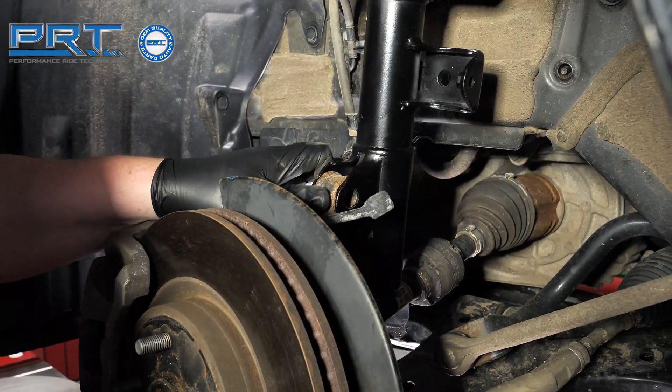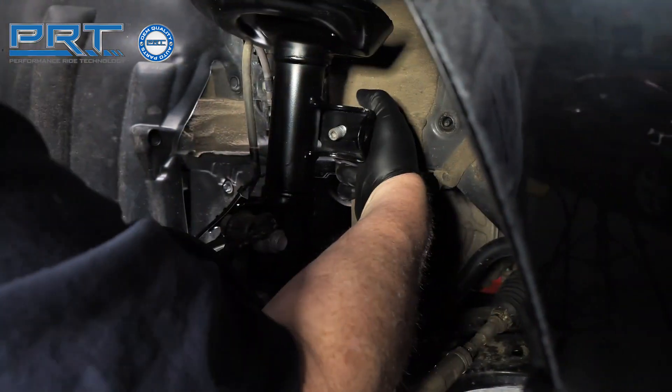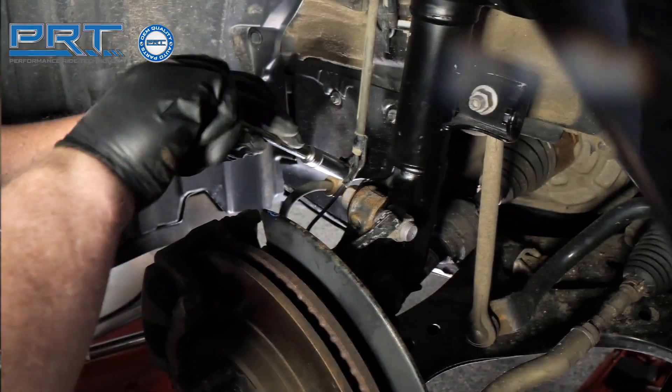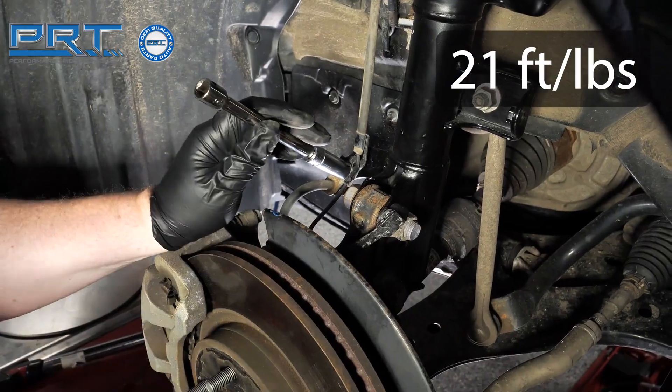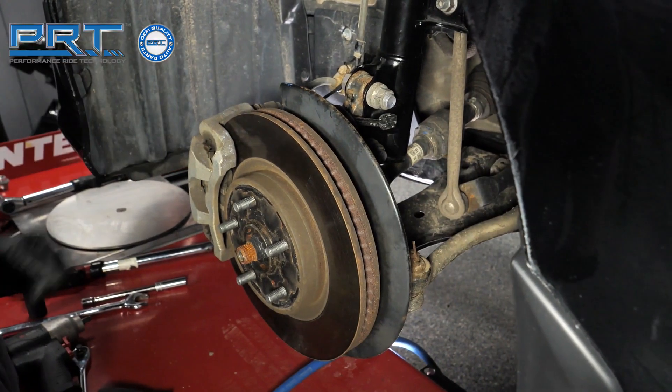Install the bolts that hold the knuckle to the strut and tighten the bolts to 214 foot pounds. Loosely tighten the three nuts on the upper strut tower. Reposition the brake line bracket and tighten the bolt to 21 foot pounds. Snap the wheel speed sensor backing to the square hole on the new strut.